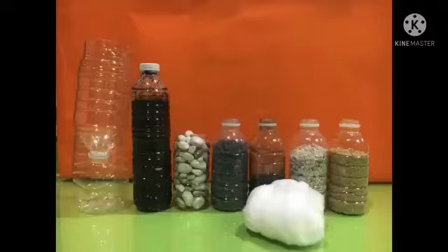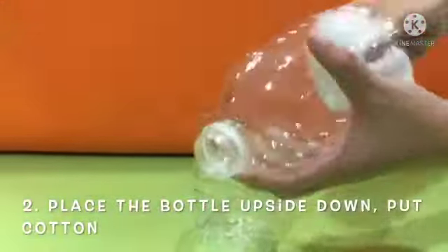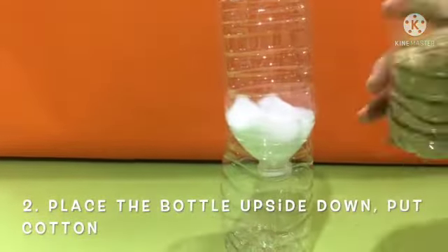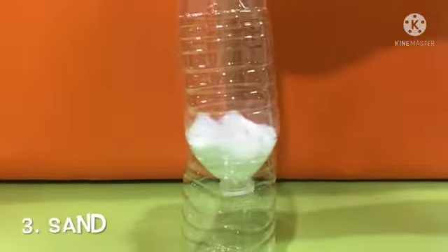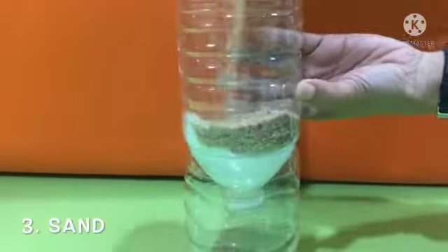Cut an empty 1 litre bottle into half. Place the bottle upside down and put cotton. Pour sand to filter out fine impurities.